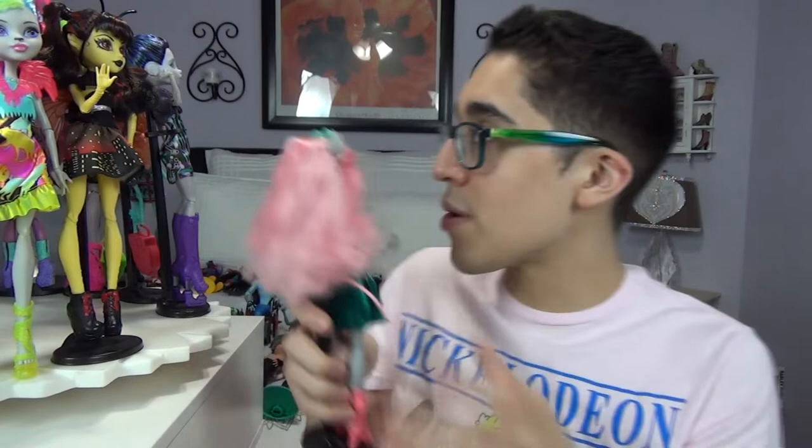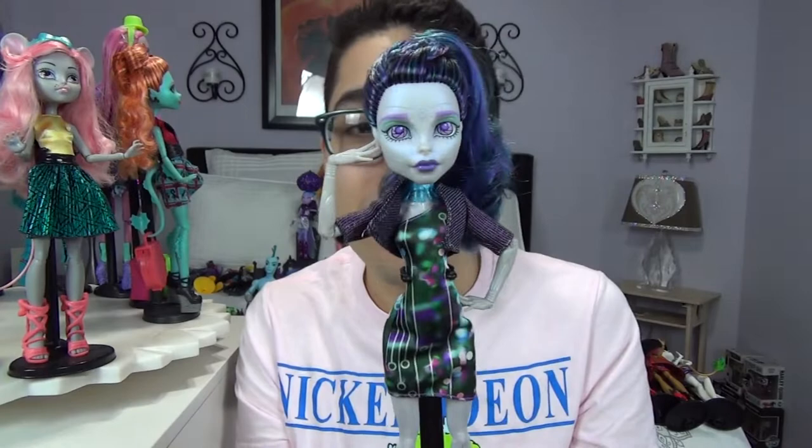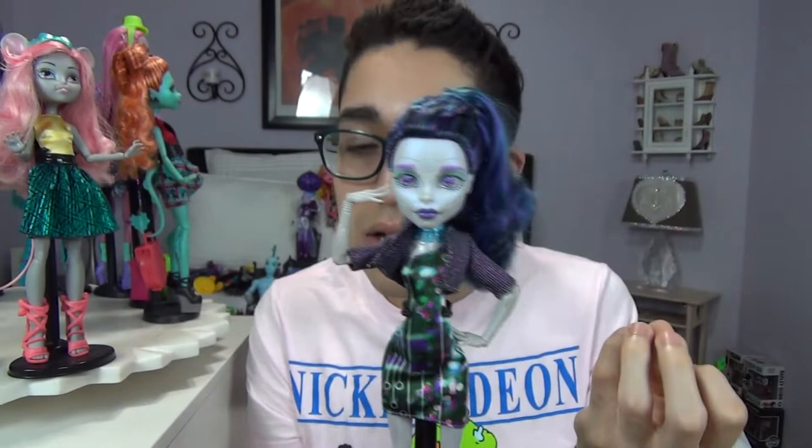Next up we have another robot in the Monster High world — that is LED. It's like LED light, y'all get it? She's so cool though. She's very different from Robecca — she's a more electronic type of robot as opposed to Robecca being a very steampunk robot.